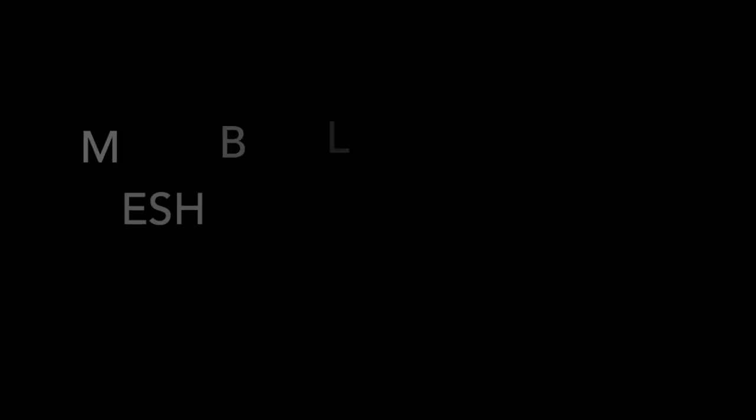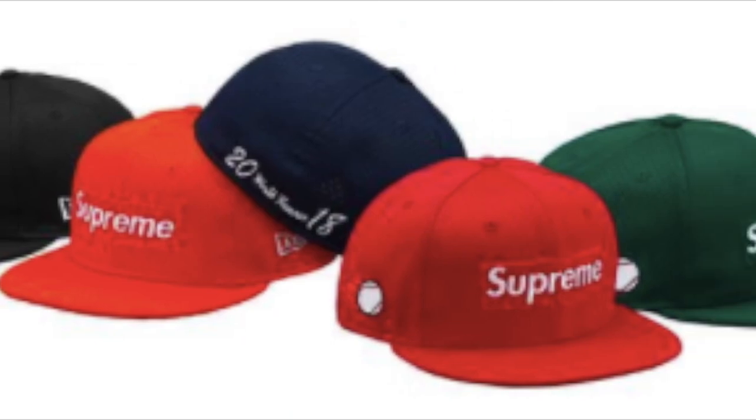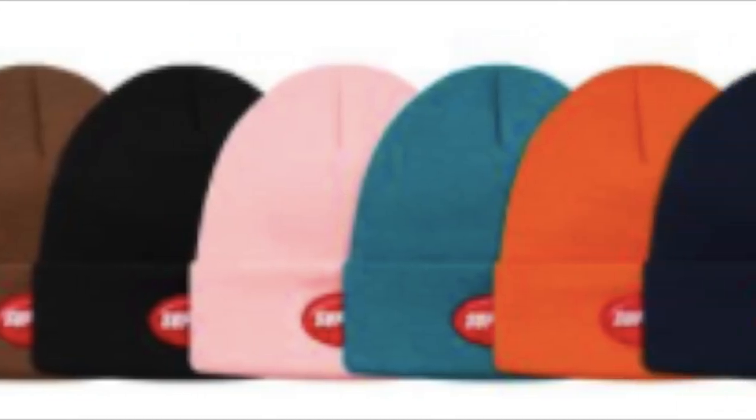You have the mesh box logo New Era cap for around $58. You have the studded logo belt — studded leather with buckle — for $128. You have the rubber patch beanie for around $32.